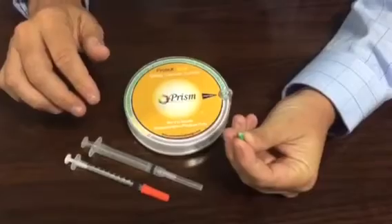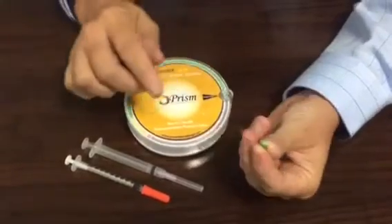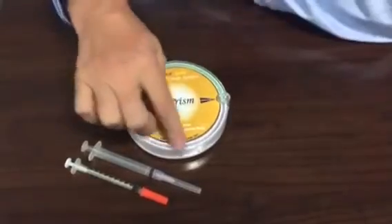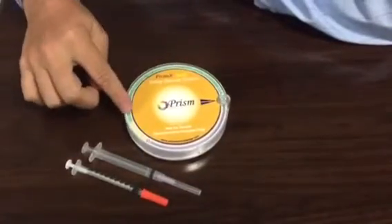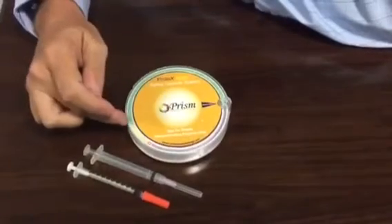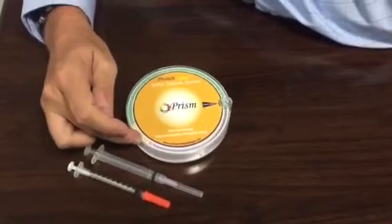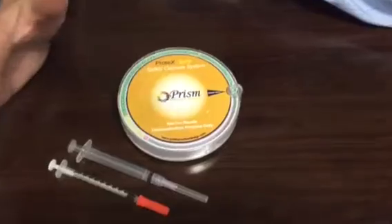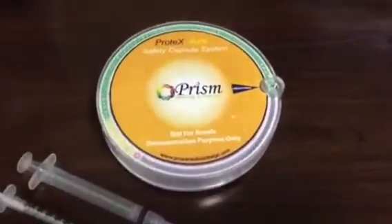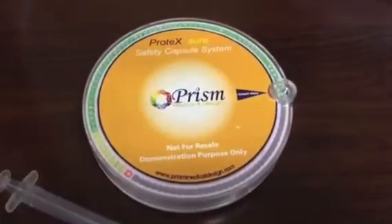We'll demonstrate in a second, but you stick the needle tip in, it comes out, and this covers the needle so you can't accidentally stick yourself. The first 90 capsules you can see here will be green — we've used a few here so it's actually empty. The next nine are yellow to demonstrate caution, you're running low on supply, and then the very last capsule will be red to indicate it's the last capsule and there's no more after that.